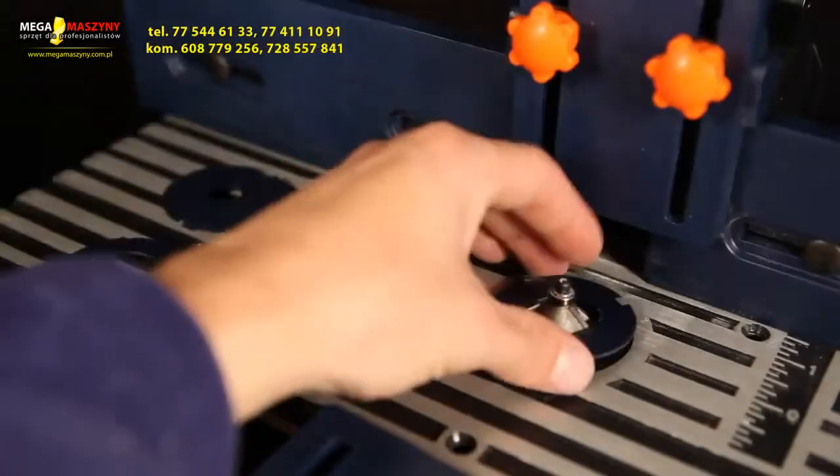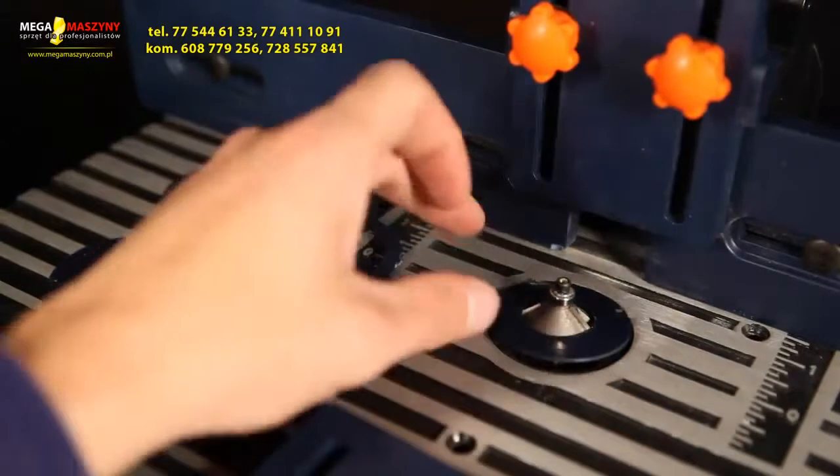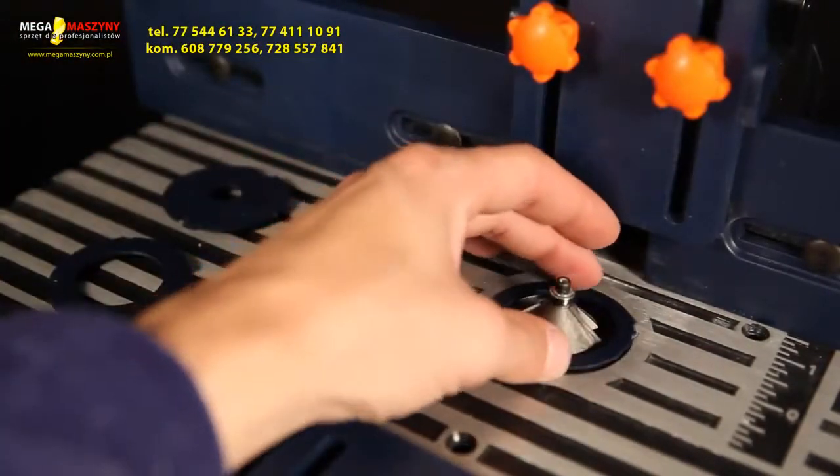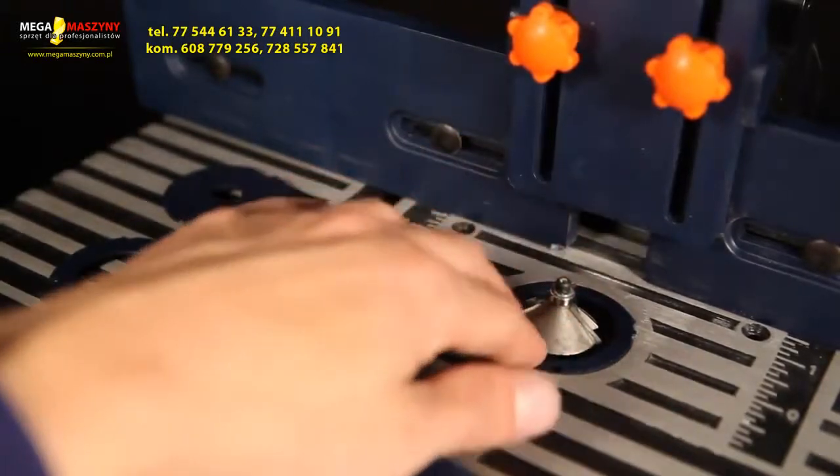Toolbox tip: ensure that the right insert ring is used to prevent dust from falling on the router. Preferably use the dust extraction connection. A clean working table has a high value for accuracy.